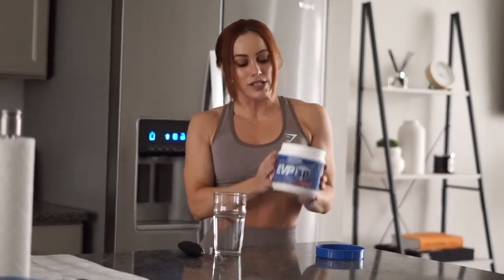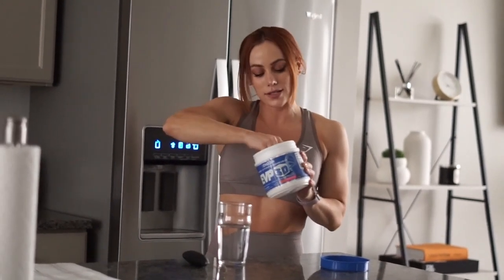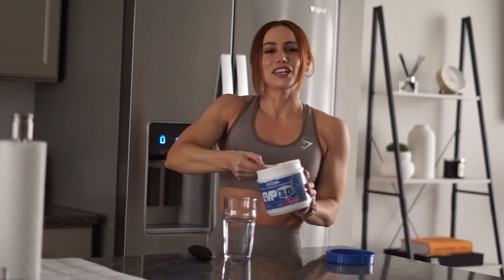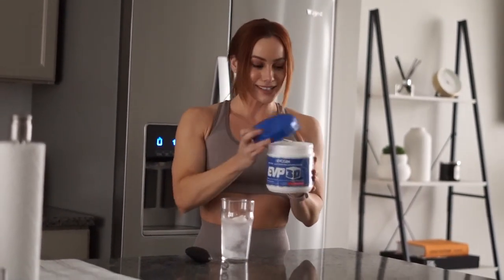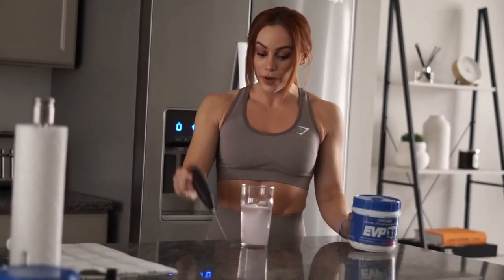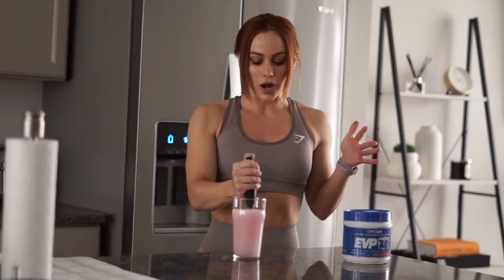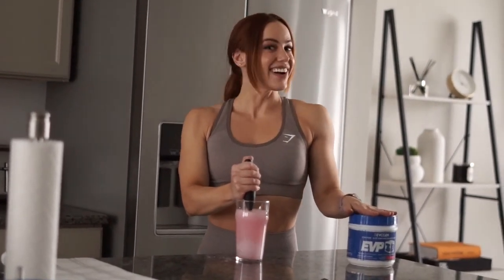Before we head to the gym, I have to mix up my pre-workout. It's 3:56 PM so I'm going with a non-stim pre-workout from Evogen Nutrition — the EVP 3D non-stim. No caffeine, so it won't keep me up all night, but it'll give me the pump, focus, and vascularity I want. This is about 12 ounces of water. I'll drink this now and then we'll head to the gym.